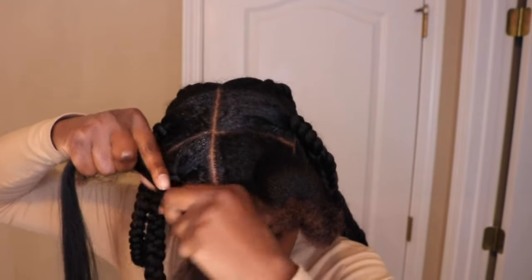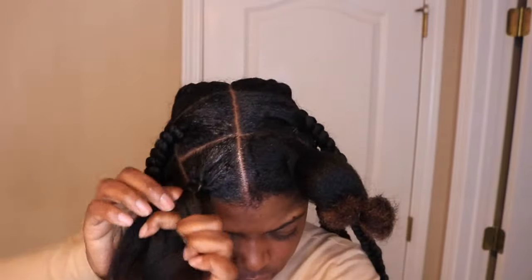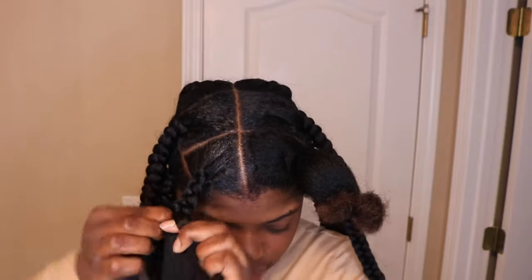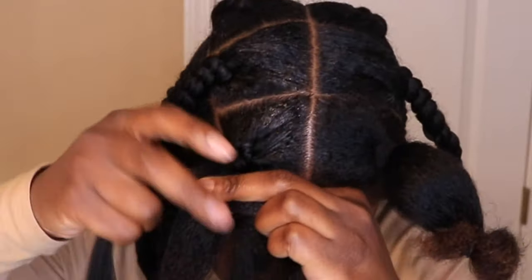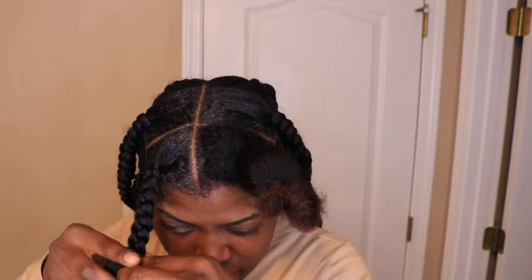For me, I would definitely recommend knowing how to plait first if you're going to try to do knotless box braids - you need to know that much at least. But it is really simple as you go along. So you plait your hair down once or twice. Each plait has three legs. The leg that's in the middle - most times my index and my thumb are holding that leg - I add the braiding hair to that piece and also to the leg to the right of it, and then I braid down maybe once or twice.